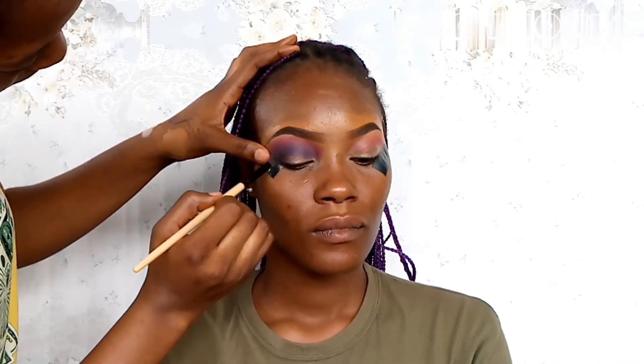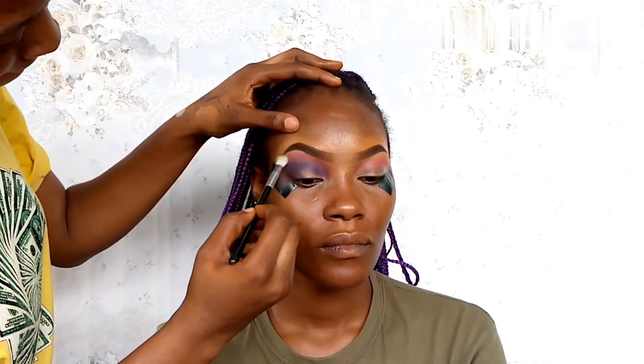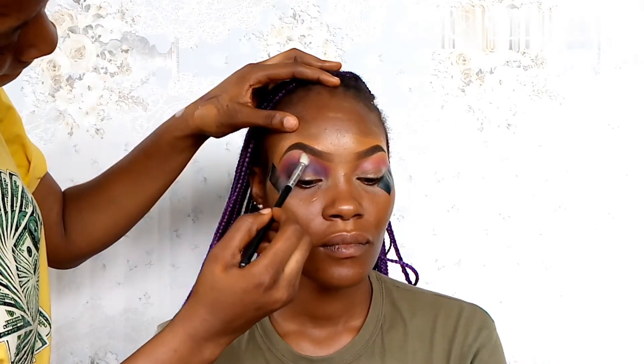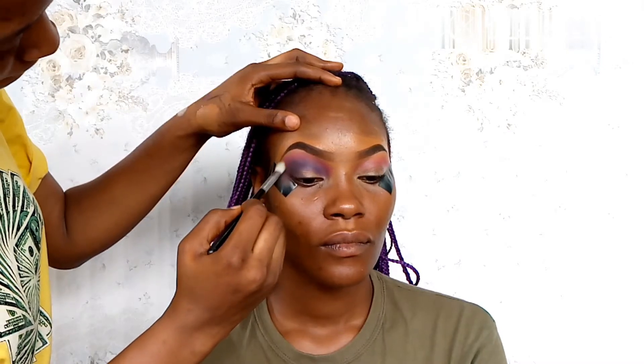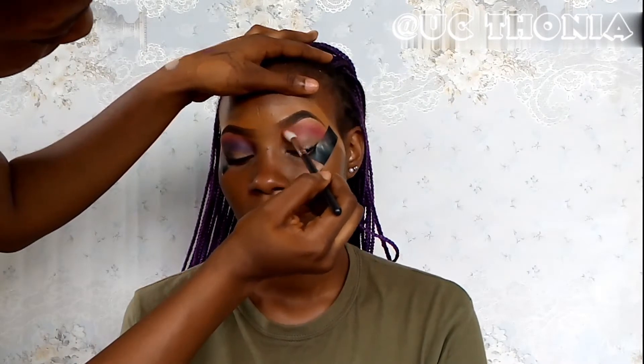Now we're going in with a clean brush just to buff out the pink up to the brow bone area, just to make sure it's soft and not harsh.